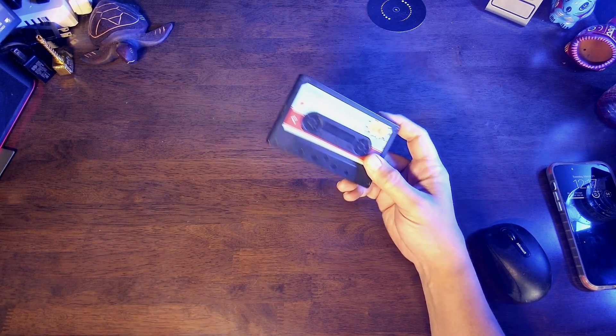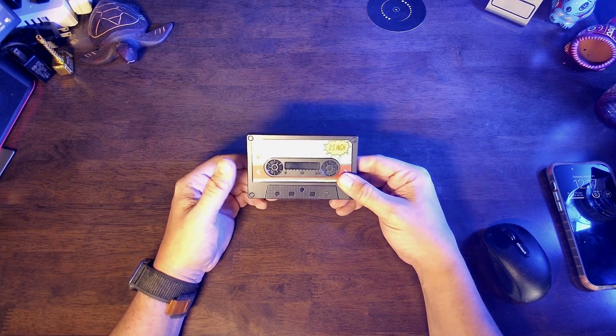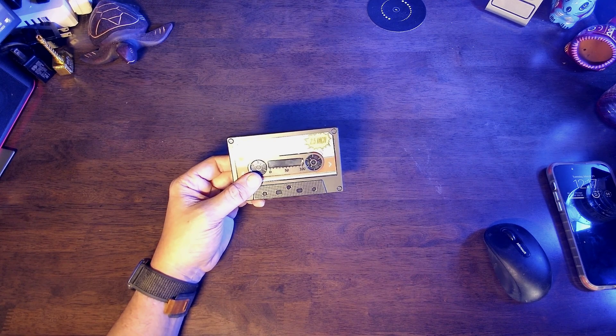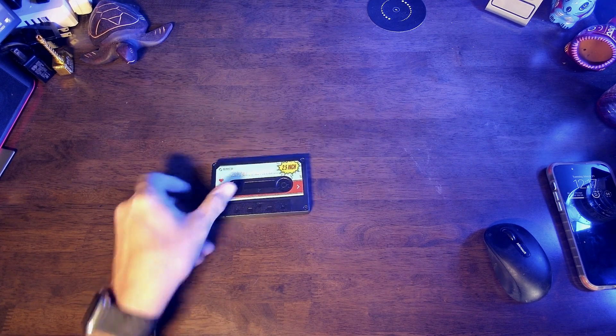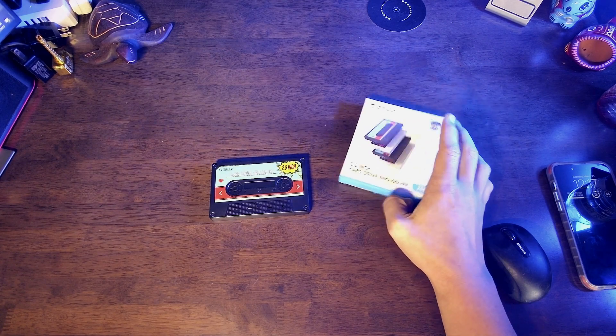The folks at Orico were kind enough to send this over for me to take a look at, open up, use, and give my honest opinion on it. So it comes in this box right here. I already took it out because I wanted to test it before we did anything else.